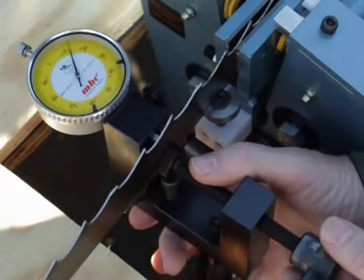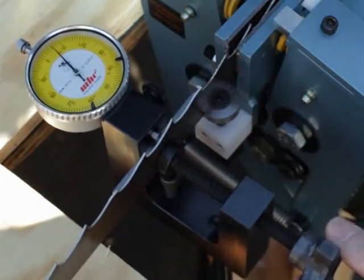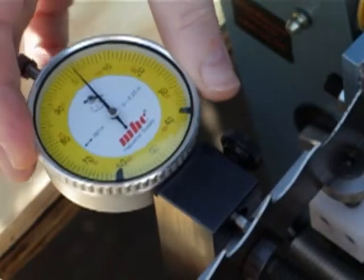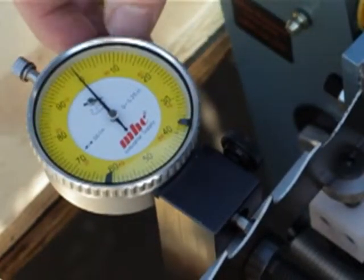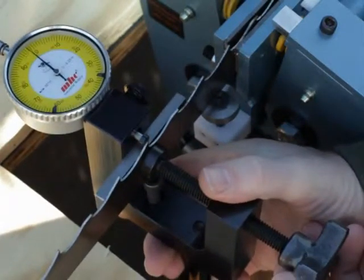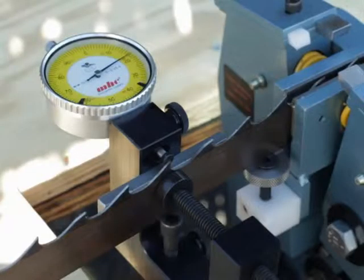To use the set gauge, we first zero the tool to the body of the blade by tightening the clamp and then adjusting the dial indicator to zero. We then loosen and move the tool up to the tooth that is to be checked and again tighten the clamp to the body of the blade. The dial indicator will read how far the tooth is offset from the body of the blade.